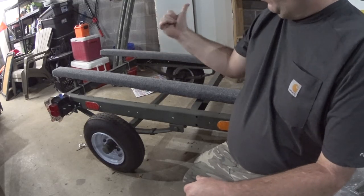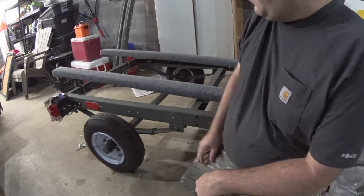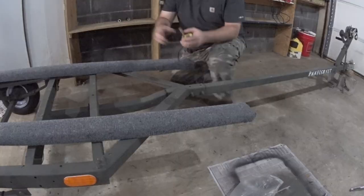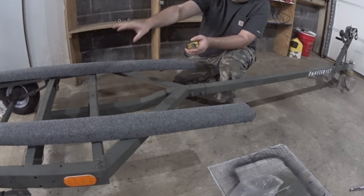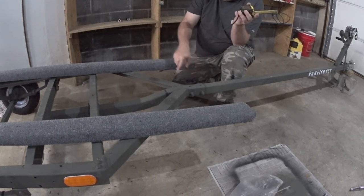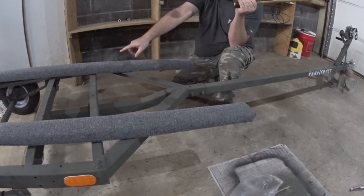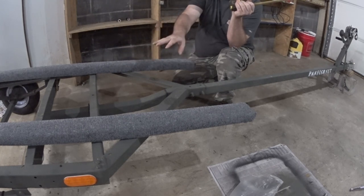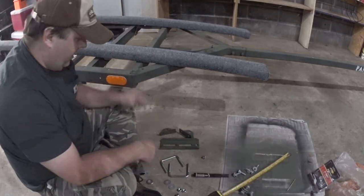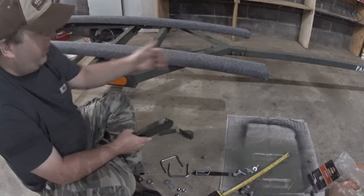Now that I've got the back on, I'm going to start working on the front side. I had to use a 5/8-inch deep well socket for the nuts on the U-bolts. I've managed to have the back bunks exactly 21 inches apart. On the front, I've taken the center point — the trailer tongue — and measured 10 and a half inches to the inside of each bracket to make the front ones 21 inches apart. I need to mount these opposite to the ones on the back because the flat side is pointing forward instead of back.